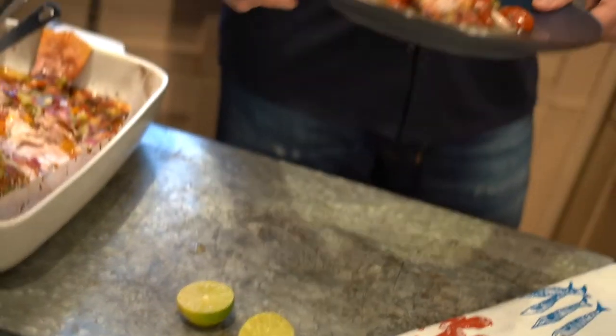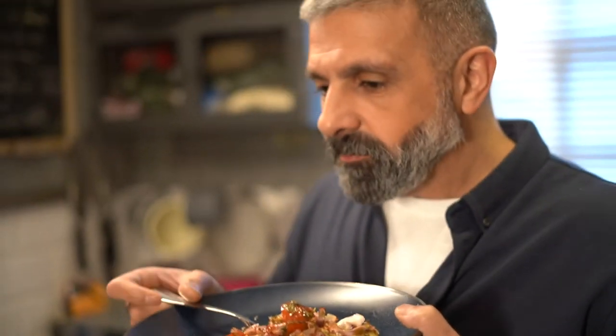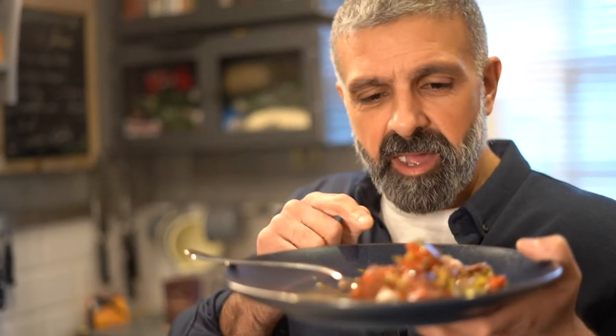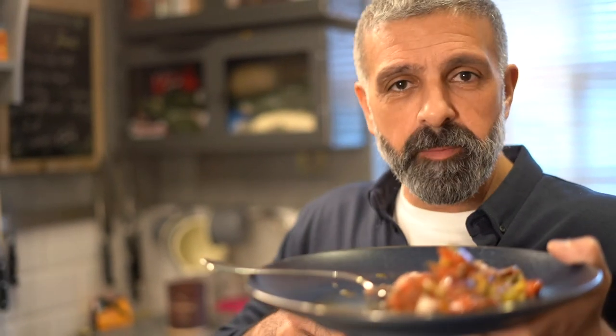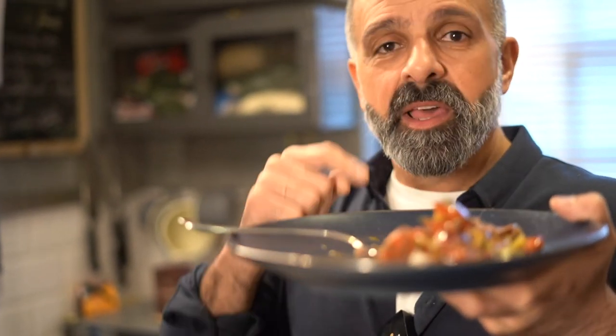There you have it. The samka hara is popular in Jordan, Palestine, Lebanon, and Syria where the Mediterranean meets the Middle East. This is a red snapper from the Mediterranean. This is the moment of truth. Oh my god, it's very chilly — it really lives up to its name, samka hara, chili fish. I hope you like it. Try it at home and let me know what you think — it is one of my favorite recipes.